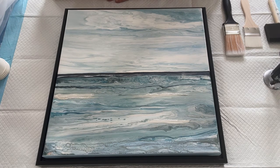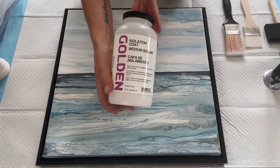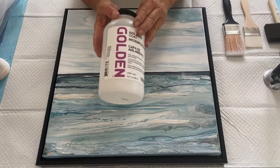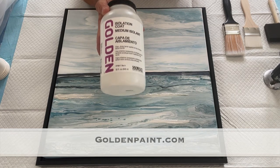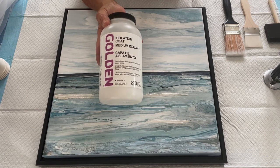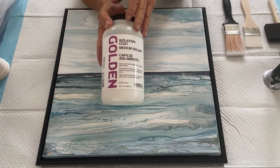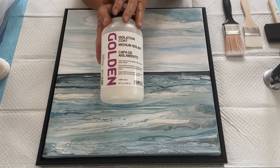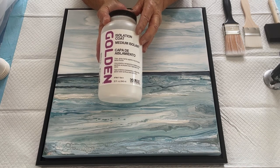This painting is done and has been varnished. The first thing I do is use my Golden isolation coat. What's an isolation coat? The best thing to do is go to golden.com and read all about it. It's the first thing that goes down on my dry canvas. How long do I let my canvas dry? Sometimes a couple of weeks, sometimes longer — depends on humidity. I almost always wait about two weeks before I put my isolation coat down.